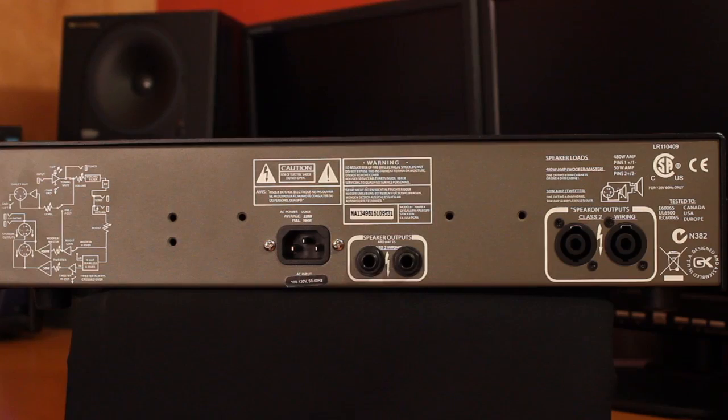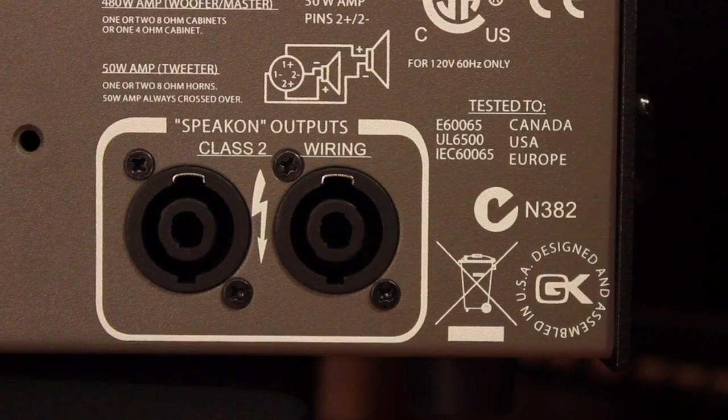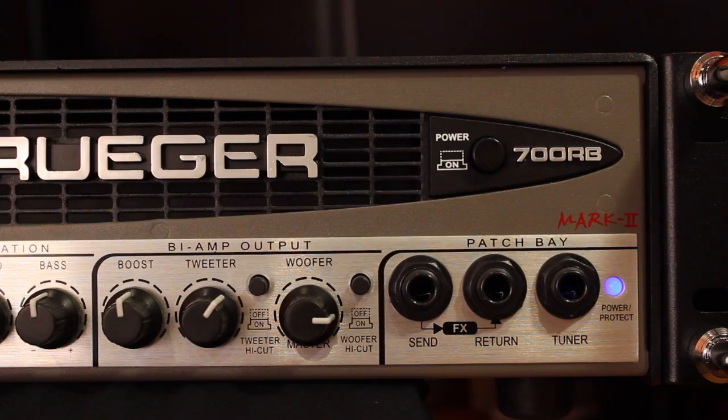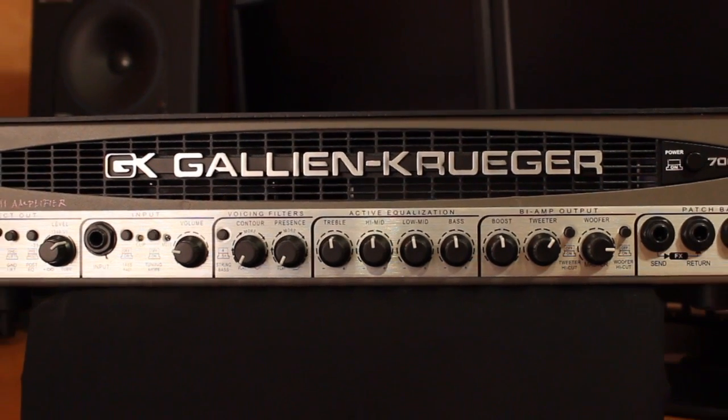On the rear panel, you've got your quarter-inch speaker outputs as well as your Speakon outputs. The Speakons allow the use of proprietary GK Speakon cables that enable the bi-amp system. You don't want to use just any old Speakon cables from the PA system — these are wired specifically so that with one cable, you can route signal independently to the horn and the woofer. Features: tone for days, massive punch, and absolutely built for the road. These amps are awesome. Go to your GK dealer and check it out for yourself, or visit gallien.com for further information. This is the Gallien-Krueger 700RB. I hope you check it out. God bless you — I'm Norm Stockton, and I hope to see you on the road.